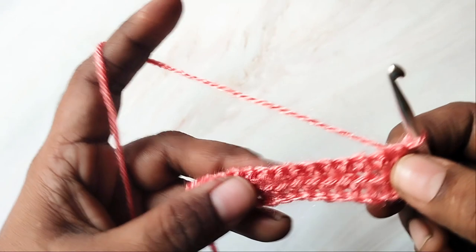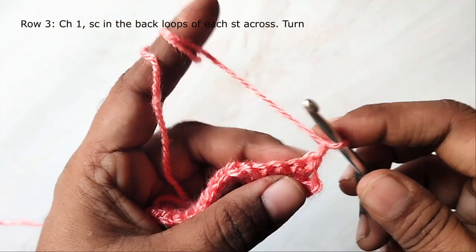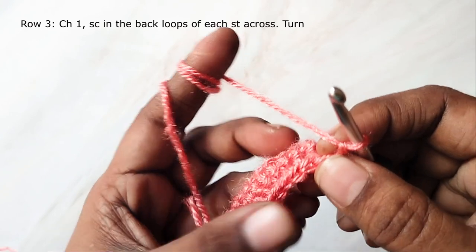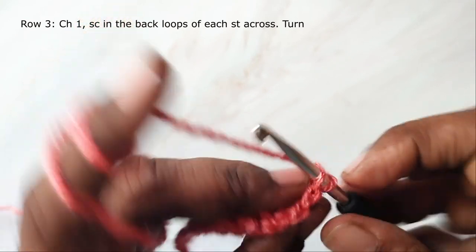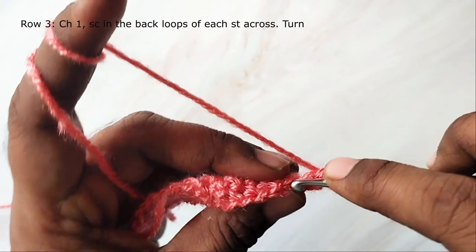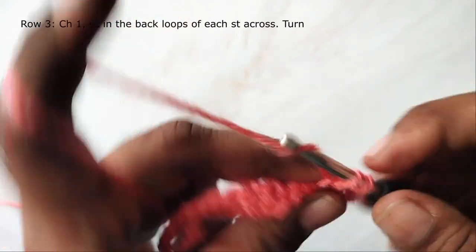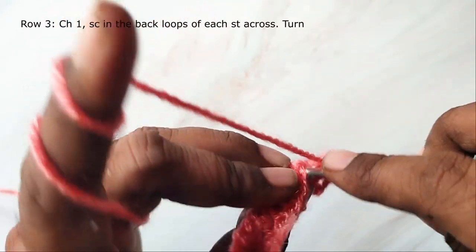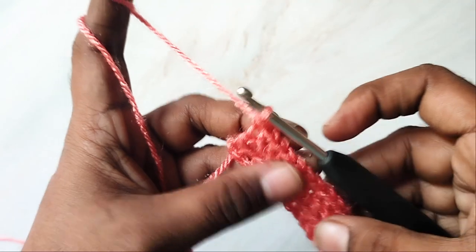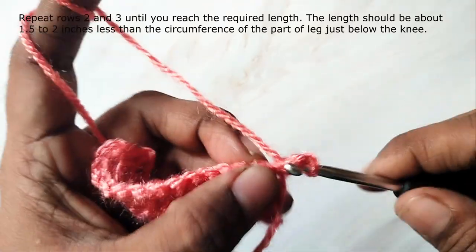I have completed this row. Now if you turn, you can see this faint line that is visible on the right side. Chain 1 and now work single crochet into the back loop only. In this row you are going to work single crochet only into the back loop of each stitch. In every row you will have the same number of stitches. Now you will repeat the last two rows — working into the front loops only and back loops only alternately.